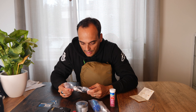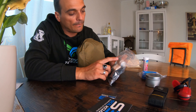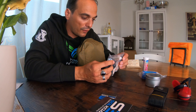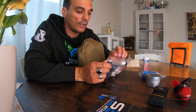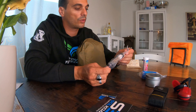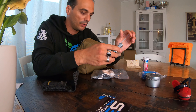Here we have a fire starter kit. You can see some standard UK store matches, different kinds of tinder, cotton balls, and waxed line. Let's open this using the Leatherman knife.